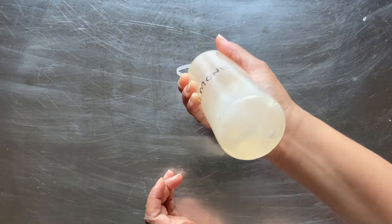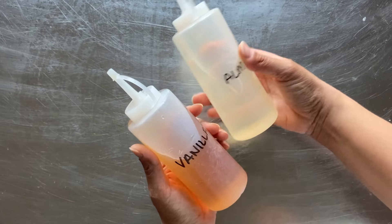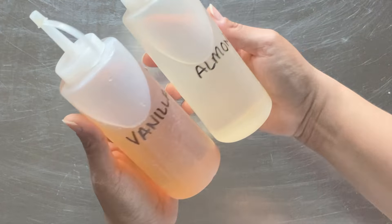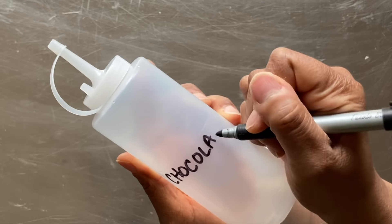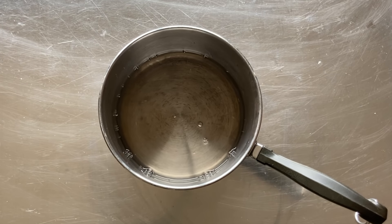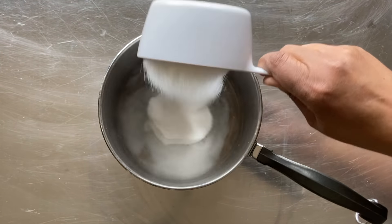Next, I repeat the steps with the almond, adding one tablespoon of almond extract before replacing the top and giving the bottle a nice shake. And here we have our vanilla and almond syrups. Super easy.